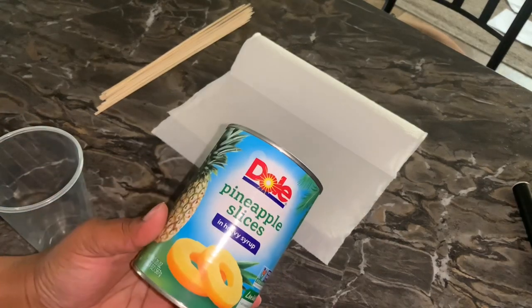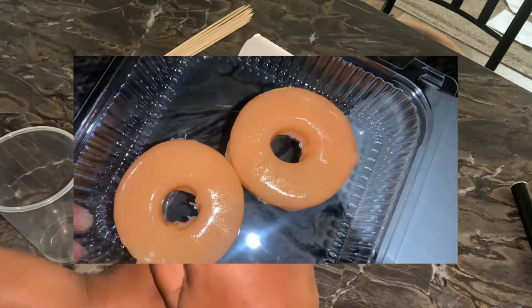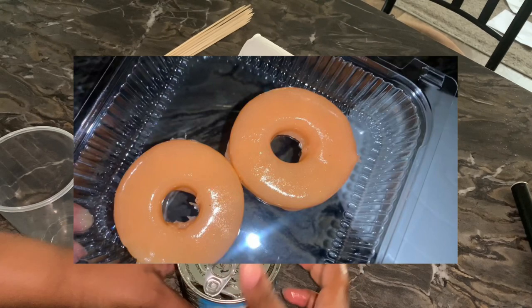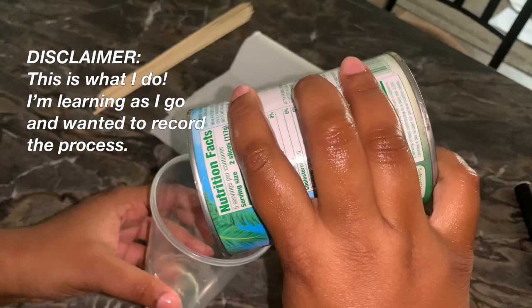Hey everybody, it's Diamond Alizade back with another video. Today's video I'm going to be giving you guys an updated candy pineapple tutorial, so let's get into it.